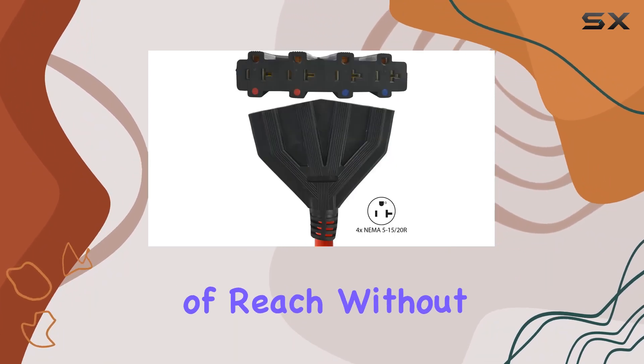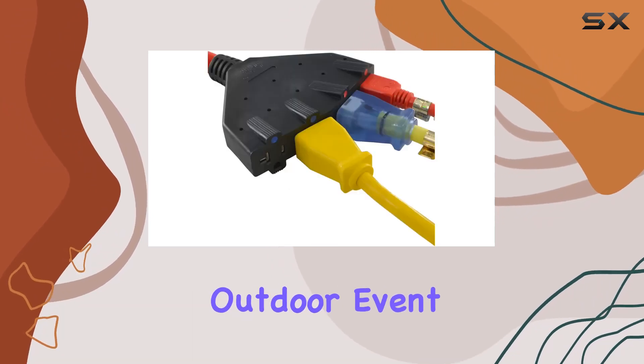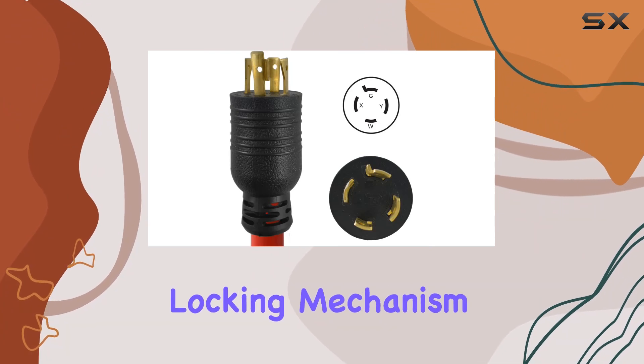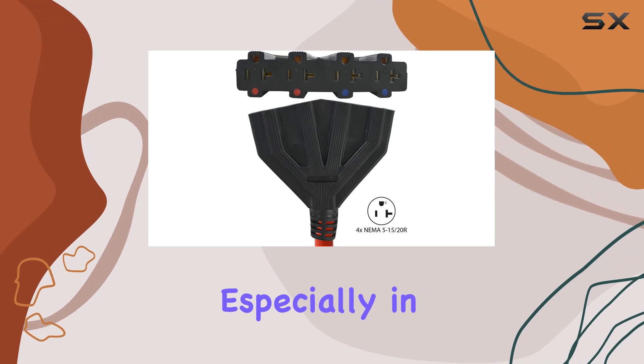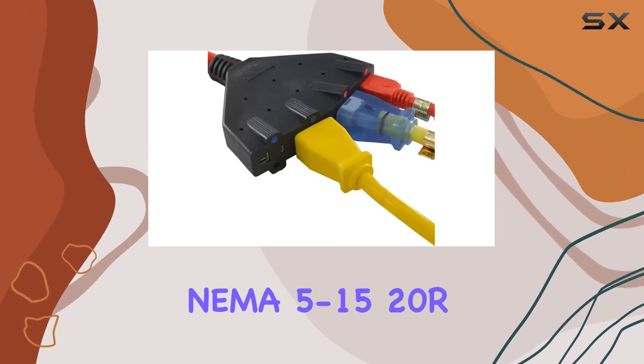Speaking of convenience, the 1.5-foot length offers just the right amount of reach without being overly cumbersome. Whether you're setting up temporary power for an outdoor event or need reliable power on a job site, this cord has got you covered. The locking mechanism ensures a secure connection, providing peace of mind especially in outdoor or high-traffic environments.